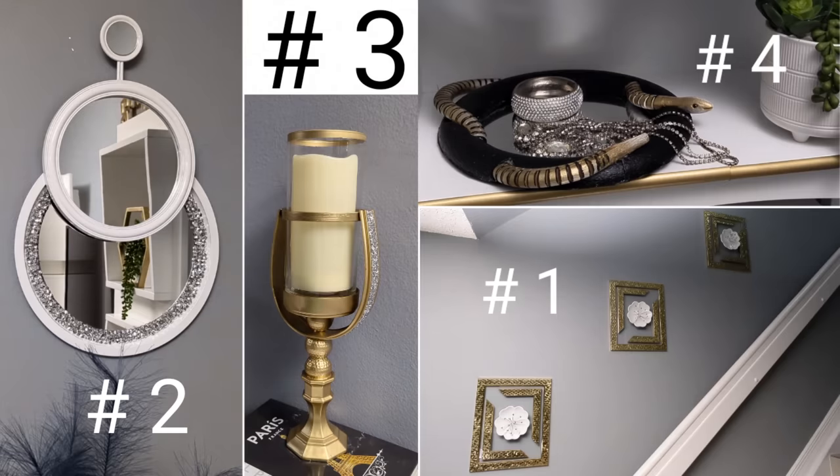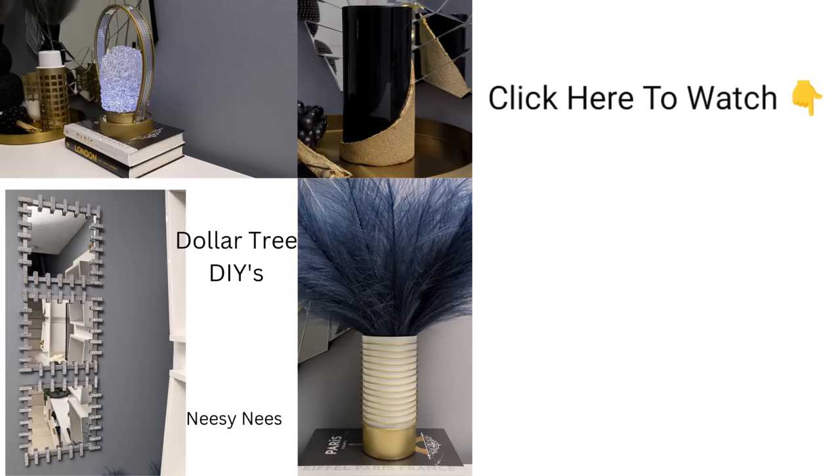Let me know which project was your favorite this week and if you'll be recreating any of them. Thank you so much for watching — please remember to give me a thumbs up before you leave and share this video with someone you think may be interested. If you haven't seen last week's video, here it is on the screen — just click that rectangular box to watch. Thank you so much, take care, and I'll talk to you in my next one, bye!